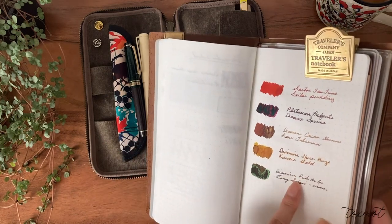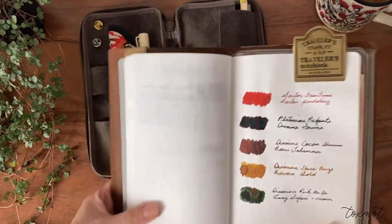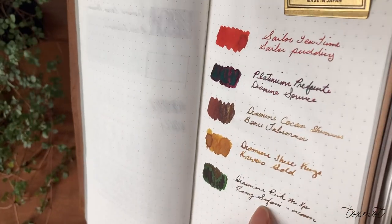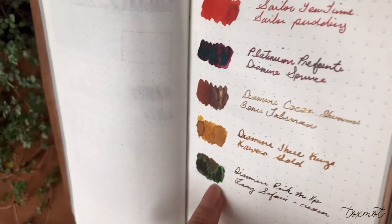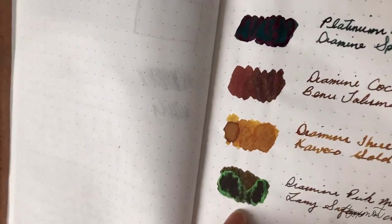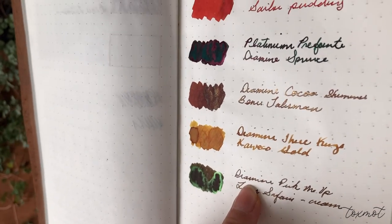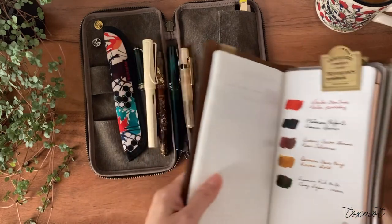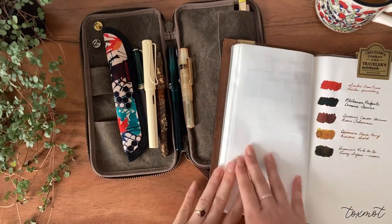Some of the inks are already running out so I'll need to revise my selections for January. I never actually mentioned what ink is in the Bennu — it's a lighter brown with a green sheen, which I thought was a nice contrast to the Diamine Spruce with its red sheen. It's called Pick Me Up by Diamine, also part of the Inkvent calendar. I love my brown inks and write with them every day — they're my go-to. If you have any questions, leave them below and I'll see you in the next video!